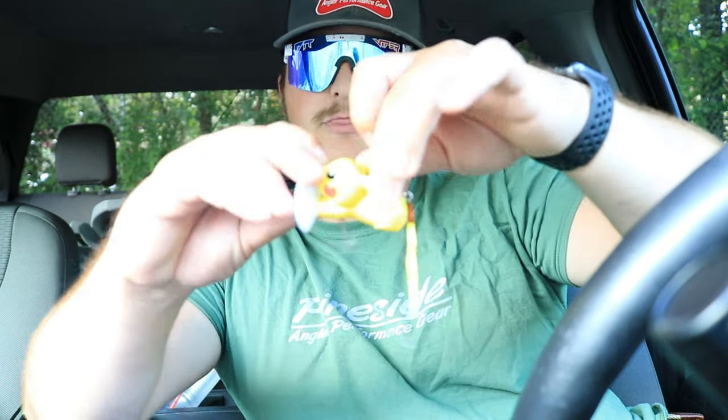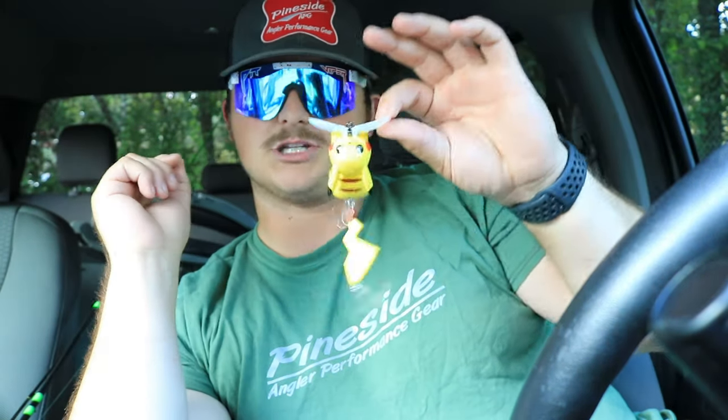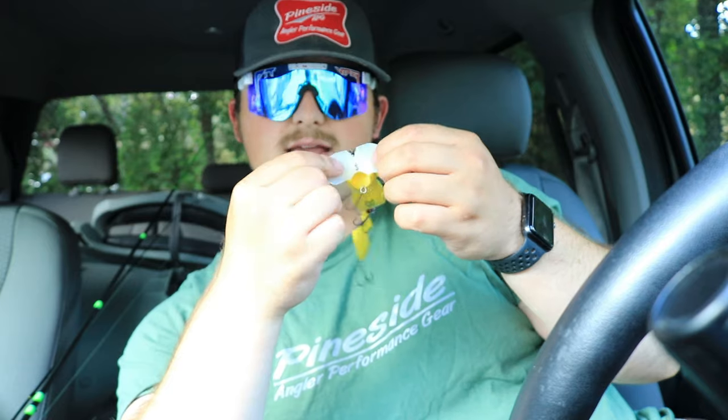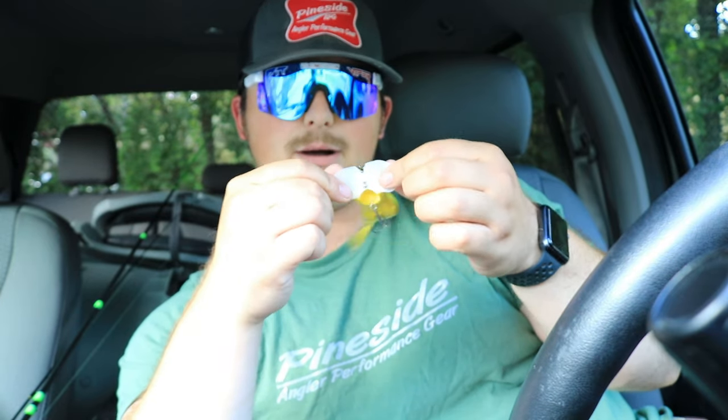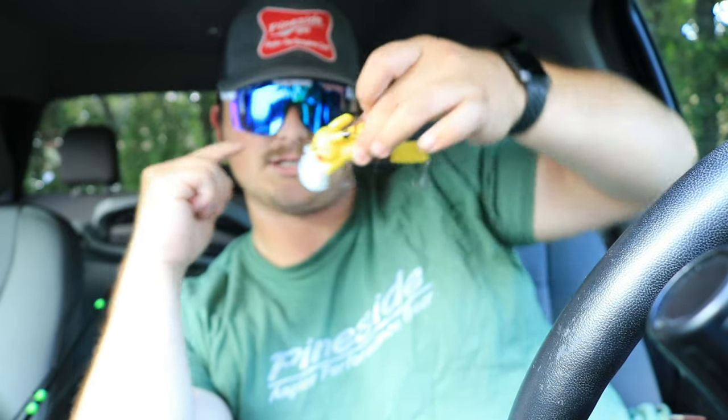I ordered some stuff from Tackle Warehouse besides this — I got a glide bait on clearance. But right there, it's got three treble hooks. You guys can see it — it's a jitterbug style lure. It has that jitterbug lip where it's concave, and it goes pop, pop, pop like this.